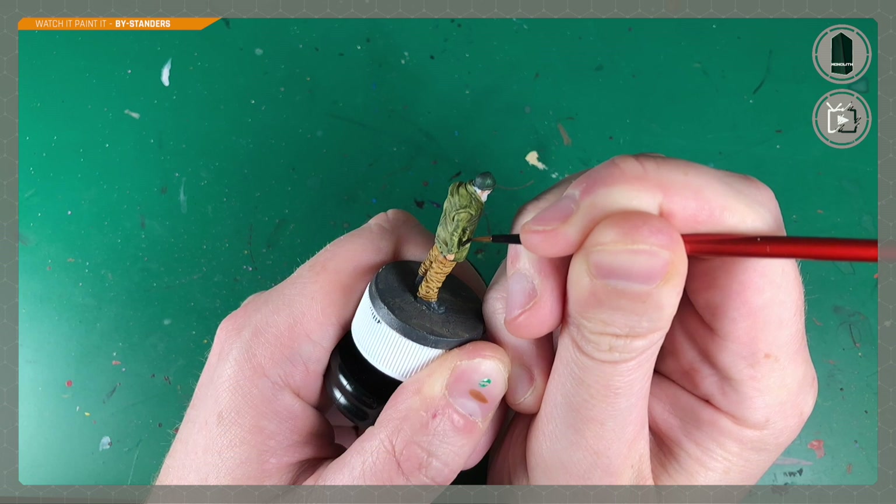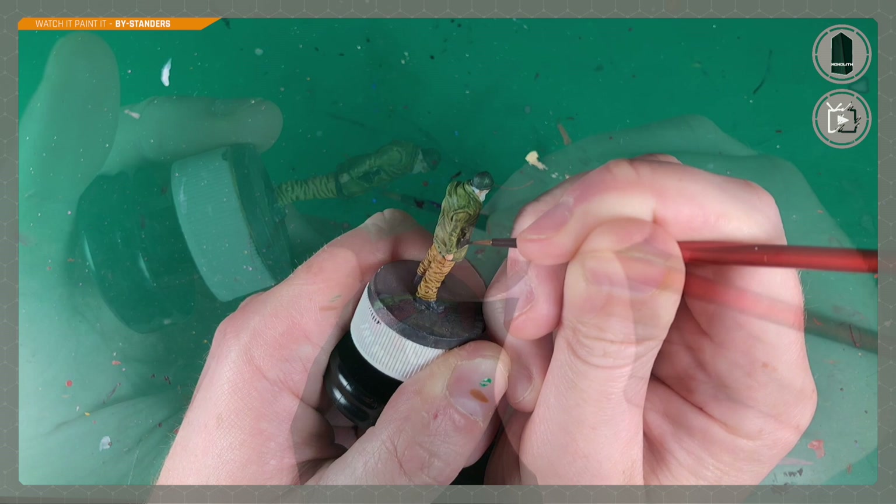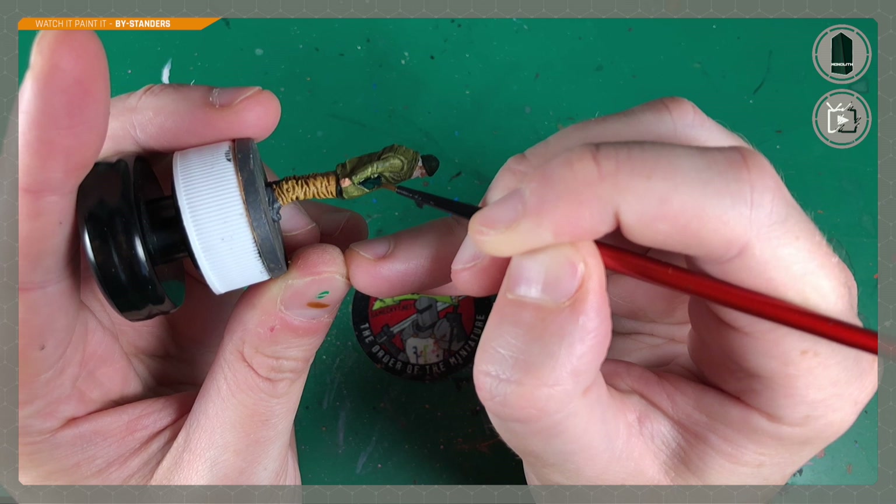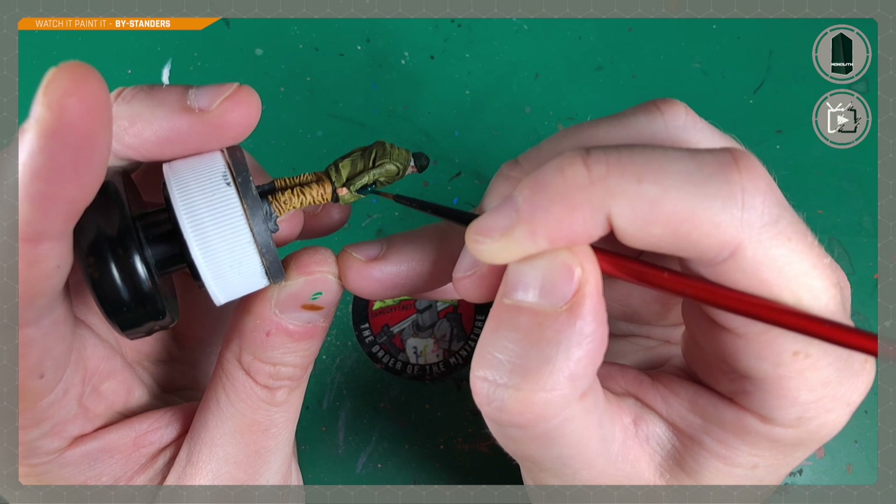Matte Black by Army Painter is up next, and Ben uses this to paint the bottle just poking out of his pocket. I've always preferred hiding my alcohol in a flask in an inside pocket — keep it secret, keep it safe — but not the bystander. He's not shy; he keeps his drink where he can get easy access. Ben does a sneaky switch here, swapping to Waystone Green, a Citadel Technical paint — a more traditional color for a wine bottle.